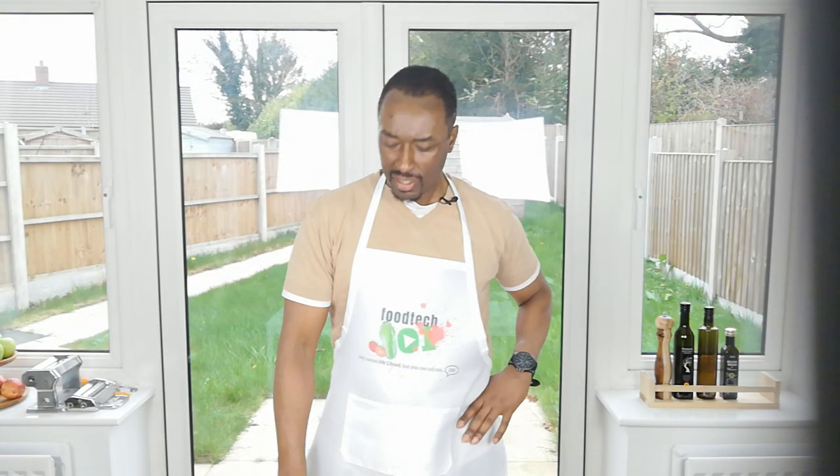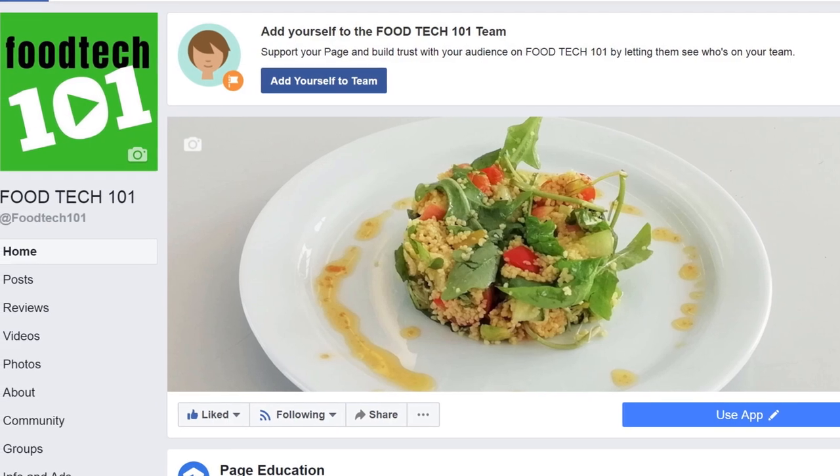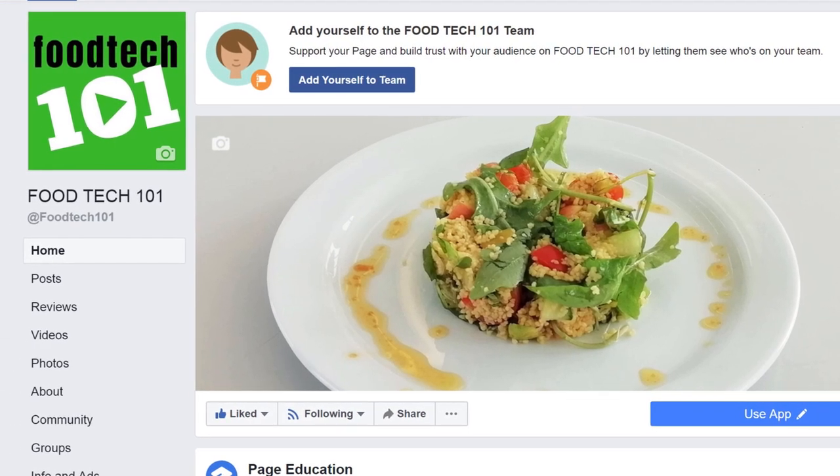This is our pasta that we made earlier - as you can see it's fully dried out. There we have it - that's how easy it is to make spinach pasta. Thanks for watching, don't forget you can follow us on Facebook at FoodTech101, and if you want to get in contact you can reach me at admin@foodtech101.co.uk. My name is Mr. Lybird, but you can call me sir.